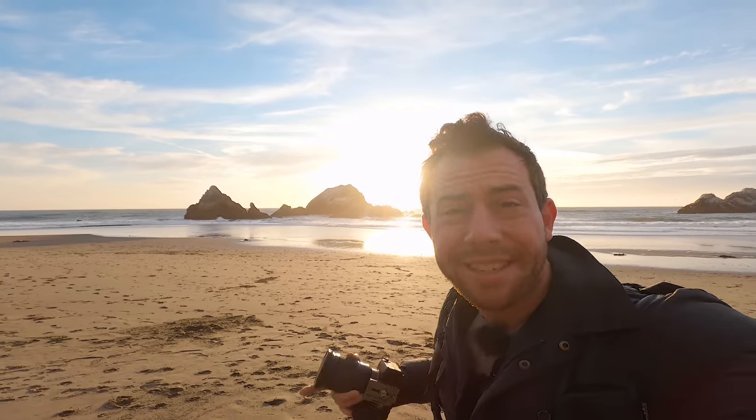The conditions right now are perfect for landscape photography. You can see these pointy sea stacks. I think what I might do is put those sea stacks in the background, try and find a really interesting foreground water flow — maybe just standing right in the water, or maybe some rocks in the foreground to really accentuate that leading line into the background.